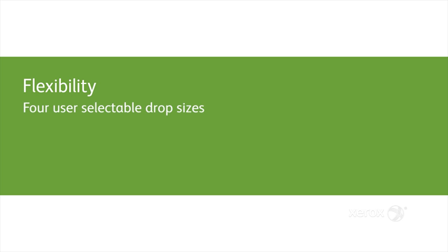Some of the features that enable flexibility in the Brenva Press are the four user-selectable drop sizes and up to eight pick points, enabling mixed media.